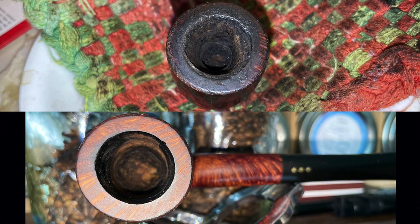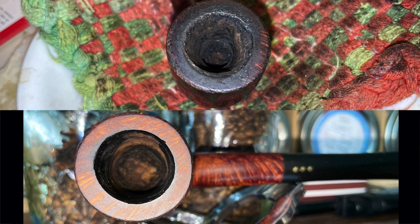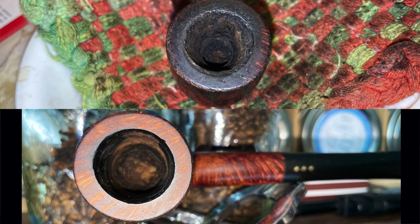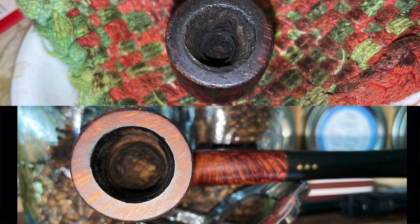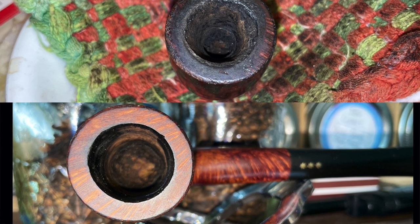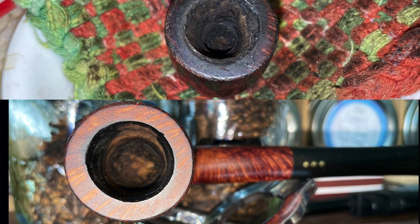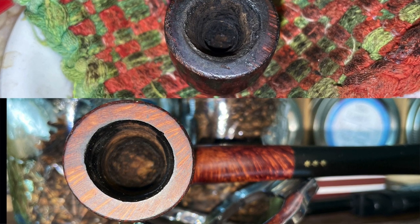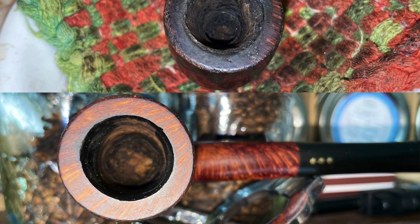I took one more shot down inside the bowl so you could see just how tight this was. I do not have large hands and I could not get my pinky all the way down to the bottom. This was also completely blocked — you couldn't draw or blow through the stummel through the bowl. It was caked up so tightly that there was no draft hole left. I had to use an auger and a knife to get it completely undone.